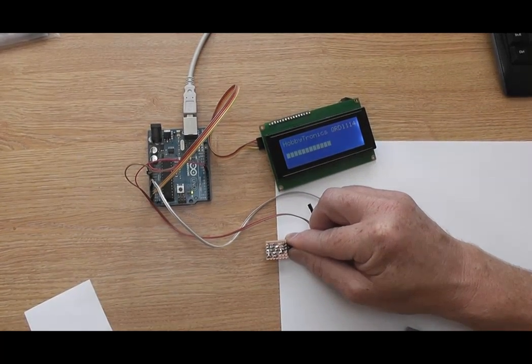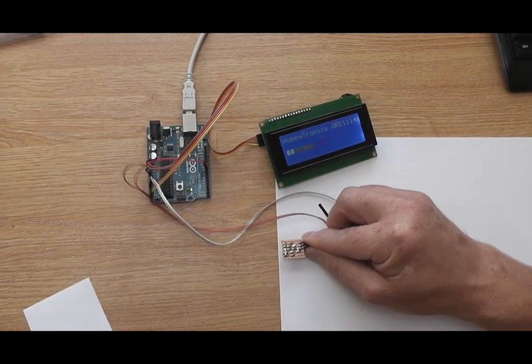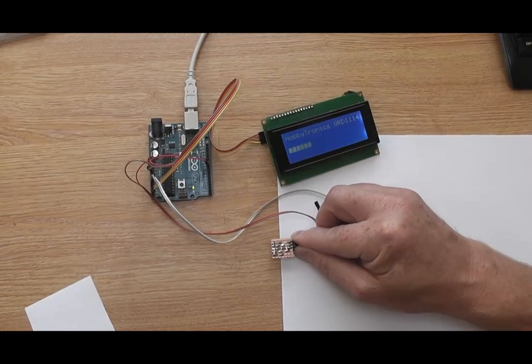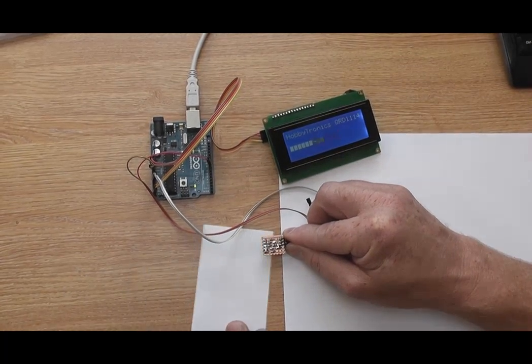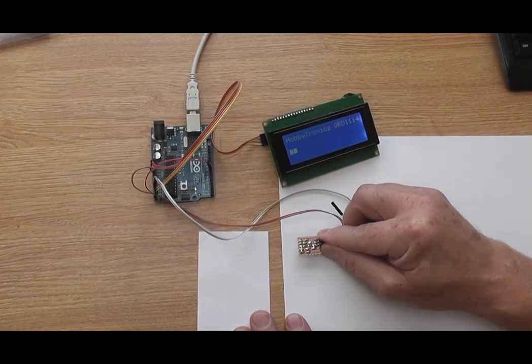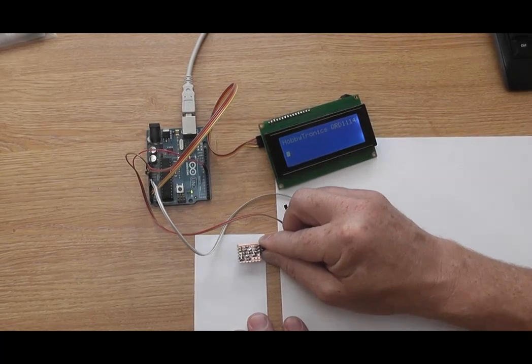The sensor is best held about one centimeter from the target. Moving the sensor from the white paper to the desk shows quite a good difference in feedback which other sensors might find hard to detect. Moving the sensor between two pieces of white paper with a small gap in between, the sensor can easily pick up the difference between the paper and the desk.